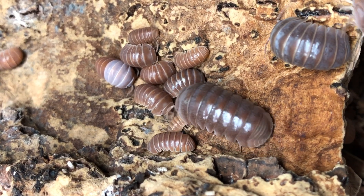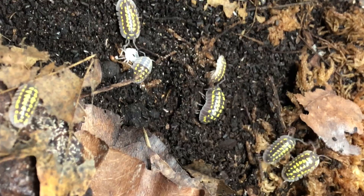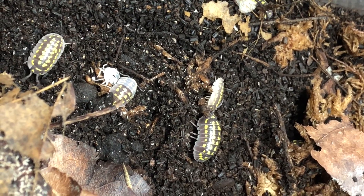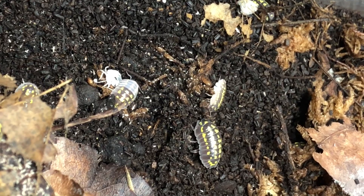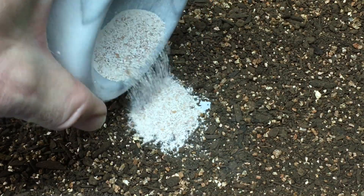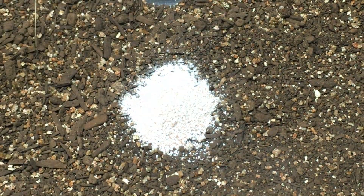The benefit of using calcium carbonate in your substrate is that it can help to buffer the pH. Over time, as things decay, as waste is produced, and organic substances decompose, substrate can become more acidic than is optimal for isopods. Fine particulate calcium carbonate in the substrate can help add some alkalinity back to the substrate.